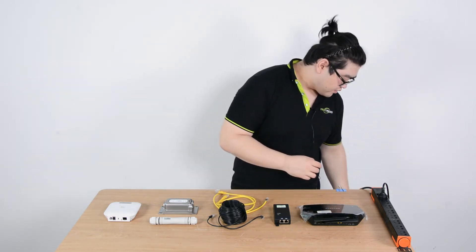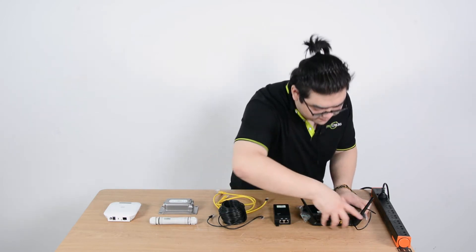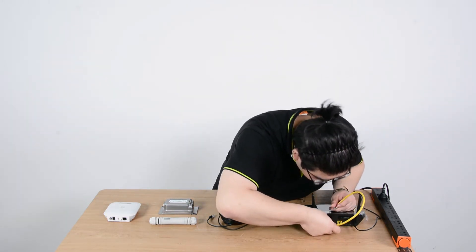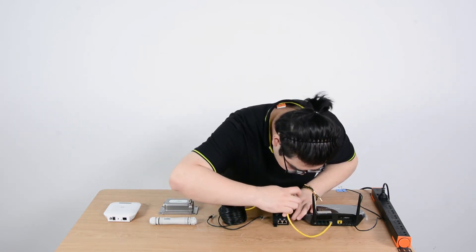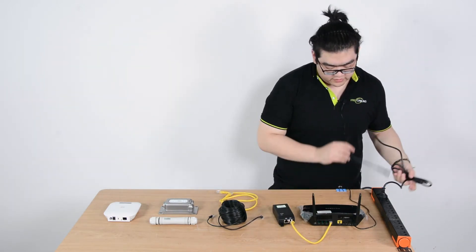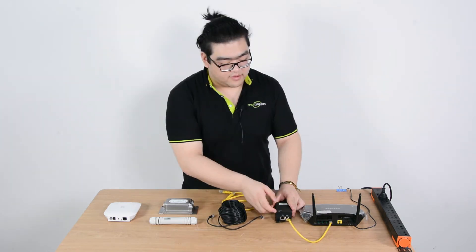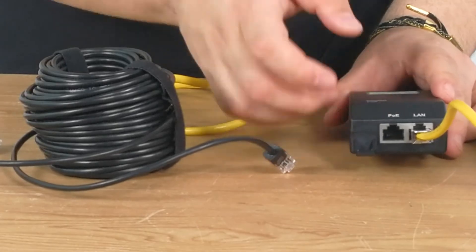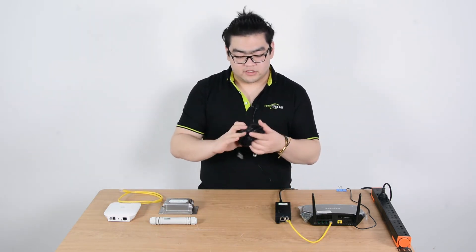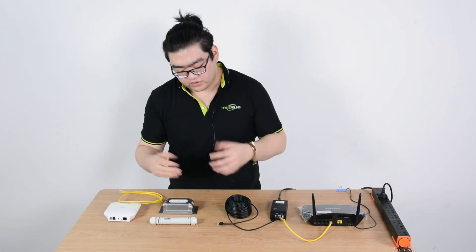First we're going to power our router — everyone's router is already powered at home, so power it up. Once it warms up, it will start releasing data. We'll connect it with an Ethernet cable to our injector. The injector also needs a power cable, so we connect a power cord to AC power. It will regulate the voltage and inject proper voltage into the Ethernet, then data with power will output through the PoE port. We'll simulate the long-distance transmission using a patch of Ethernet cable, connecting one end to the PoE injector and the other end to the PoE extender.